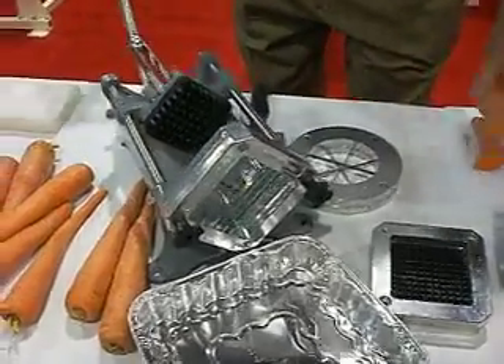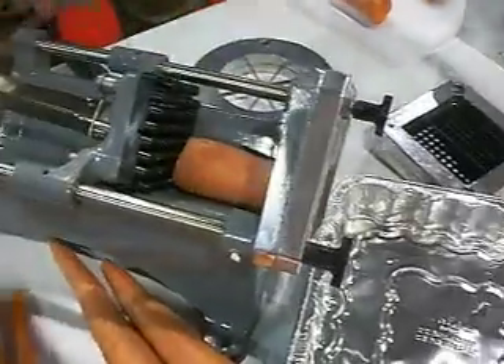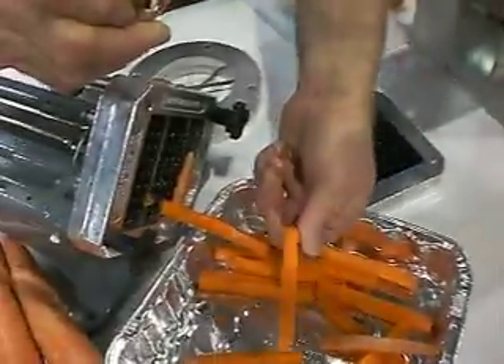This is the hand multi-cutter. We have a 3 1/8 inch dicing blade in here. Real simple to push it through. It's a good square cut.